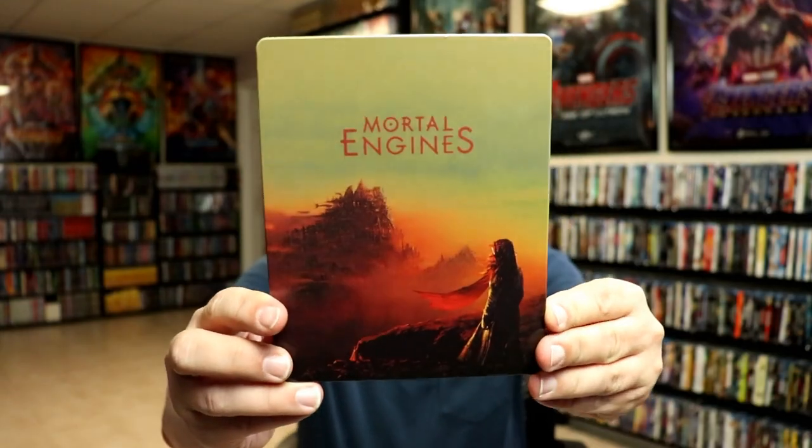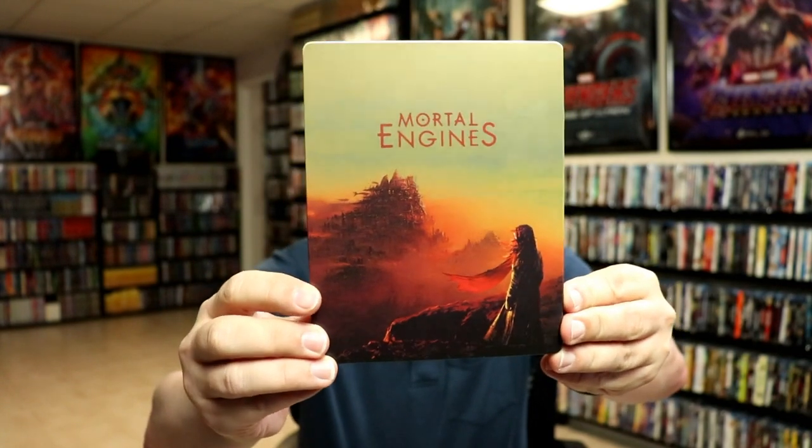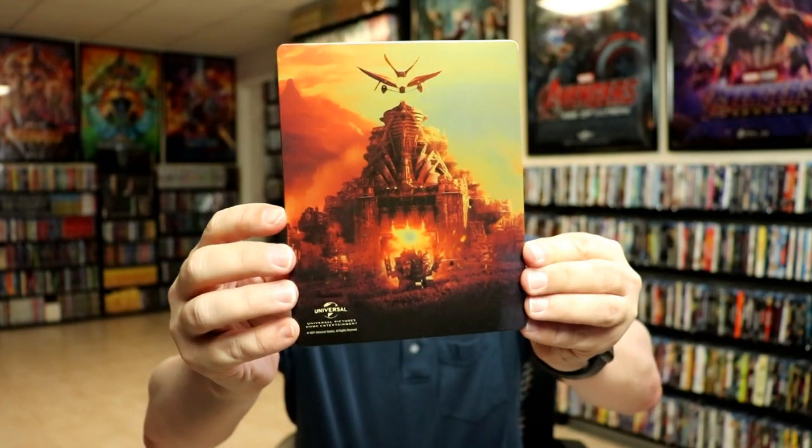Here's the front of the Steelbook. There is no embossing or debossing. And here's the back. Pretty nice. Open it up.